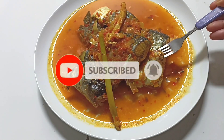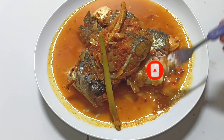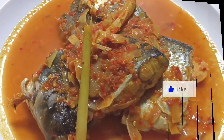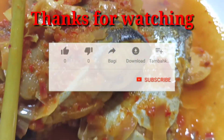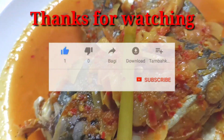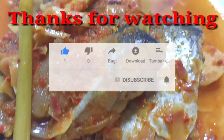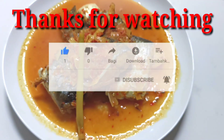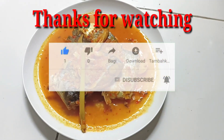Rasanya segar sekali teman-teman. Semoga bermanfaat ya, terima kasih sudah menonton videonya sampai selesai. Dan jika videonya bermanfaat, bagikan juga ke media sosial teman-teman. Jangan lupa subscribe-nya, selamat mencoba, sampai ketemu di video saya selanjutnya. Assalamualaikum warahmatullahi wabarakatuh. Terima kasih sudah menonton.